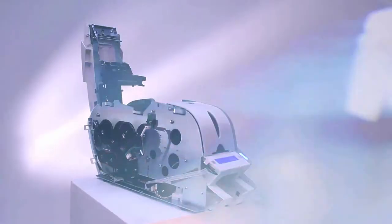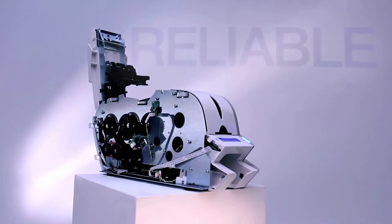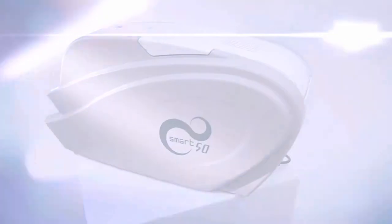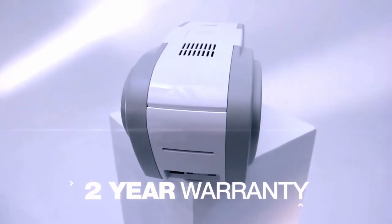The smart range of printers print high-quality plastic cards consistently and reliably, thanks to the use of the very latest manufacturing materials and processes. Rigorous testing and intensive quality control makes it very unlikely you'll ever need to call on the two-year warranty.